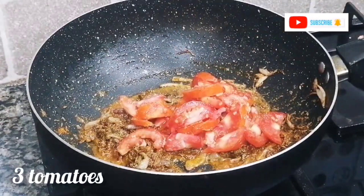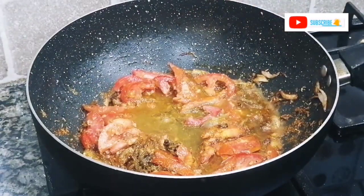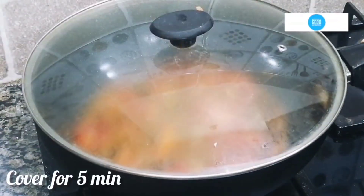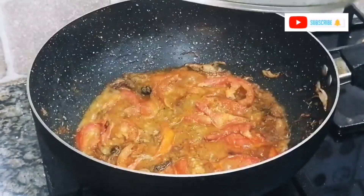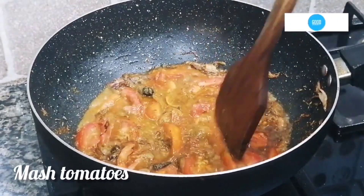Add 3 tomatoes, sliced, and cook for 2 minutes. Then add half a cup of water, mix well for flavor, and cover so the tomatoes cook down properly. The masala is ready when the tomatoes are soft.